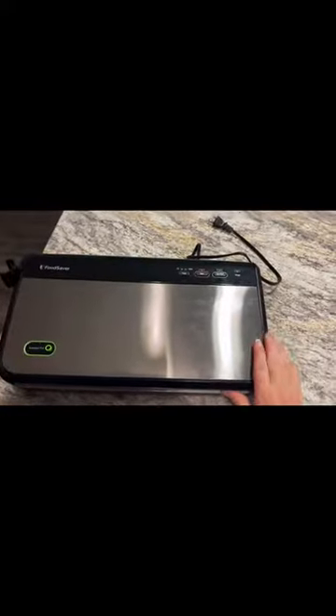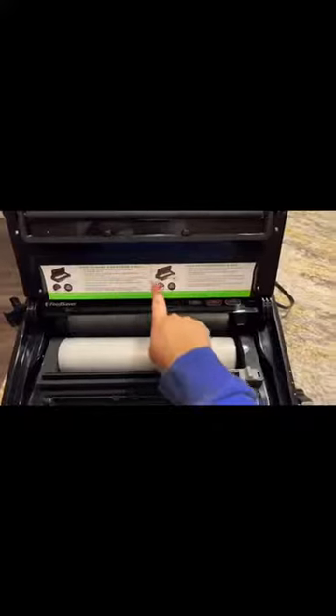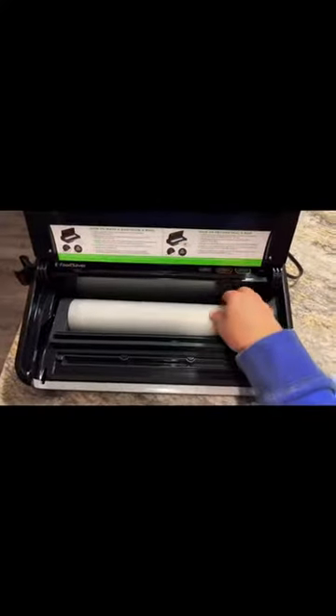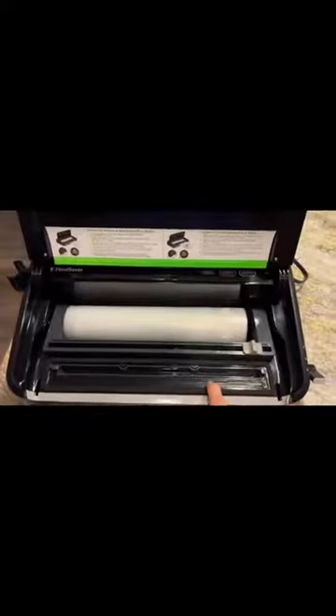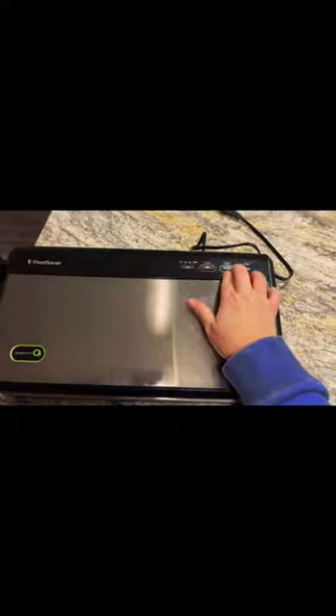One of my favorite things about this product is that it is fairly simple to use. It even comes with a how-to sticker on the inside cover. The general principle is fairly simple: you measure out the bag length that you need, and you use the heat strip right here to seal one end.